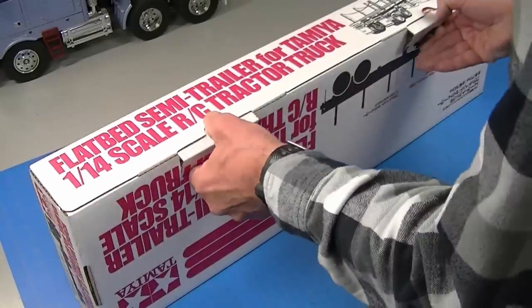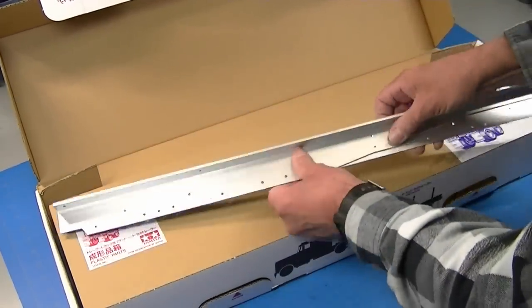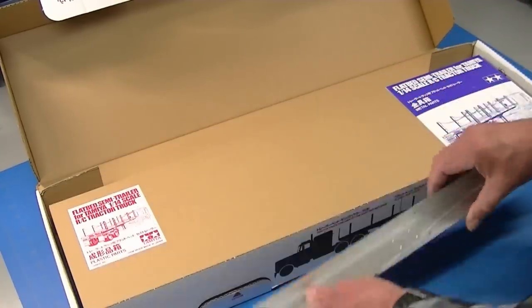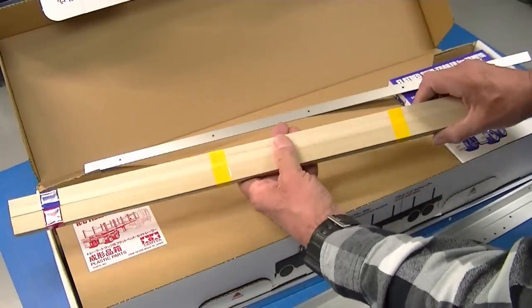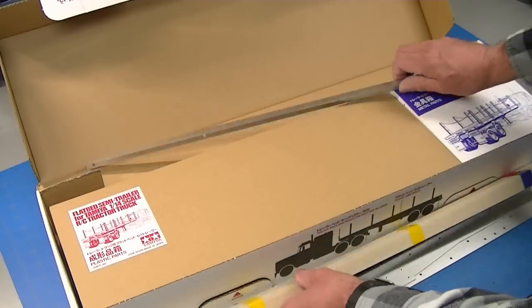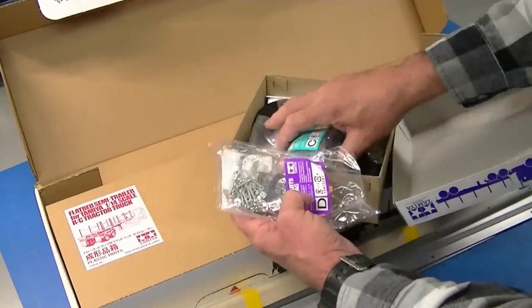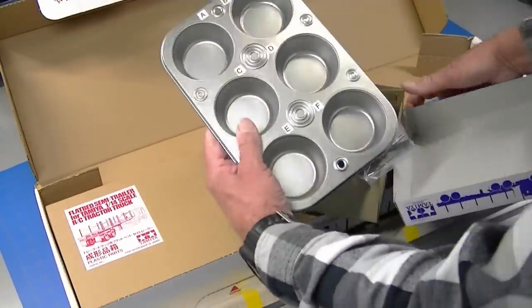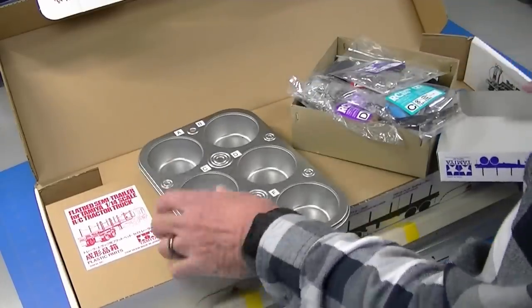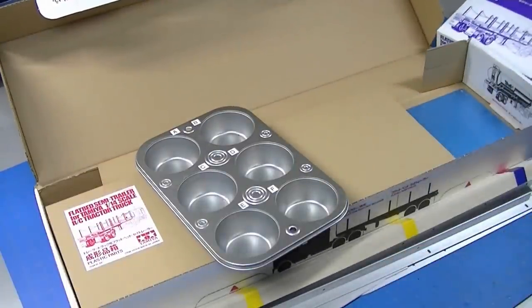It's a typical great Tamiya kit, packed super well. The trailers have a lot of metal — there's the frame rails and the side rails. This flatbed trailer has a really nice wood decking that actually comes in two colors, which is pretty sweet. Typical Tamiya kit with bags marked A, B, C, D. I've got my muffin tin here all marked to dump those into. I'm going to unpack the kit and then show you some of the options I'm going to put on it.